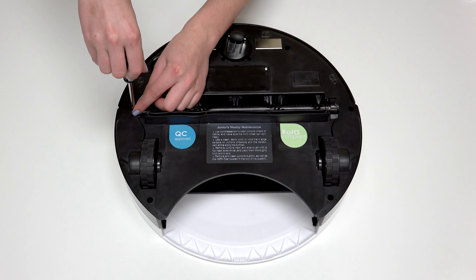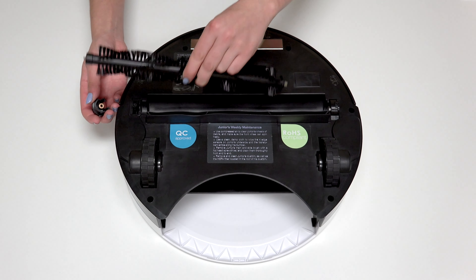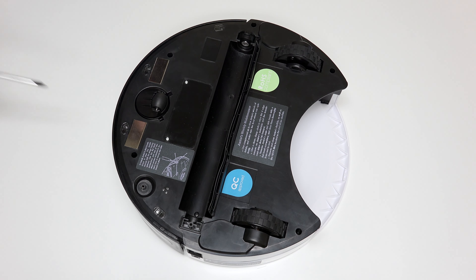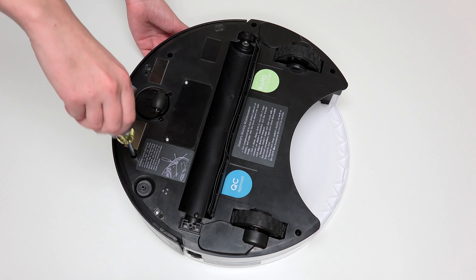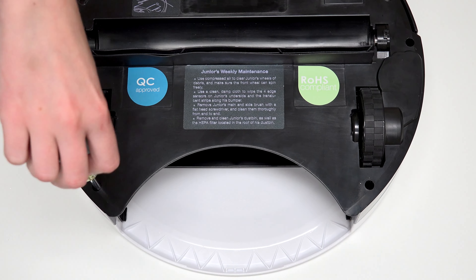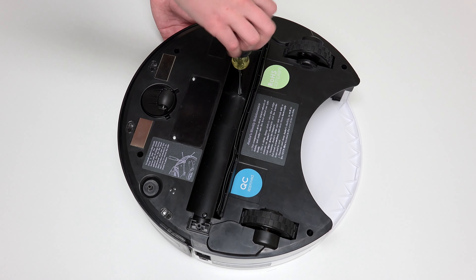Keep all removed screws and parts safely aside, as they may be needed for later reassembly. Use a Phillips head screwdriver to remove the seven screws on Junior's underside that hold him together. There are five screws along the edges of Junior, one screw on each side of the front wheel, one screw to the right of the main brush motor, one screw on each side of the dustbin, and the final two screws are in Junior's brush compartment.